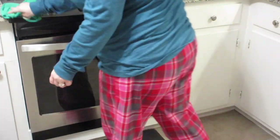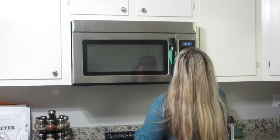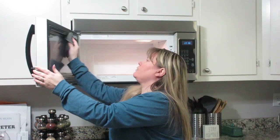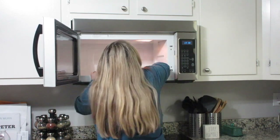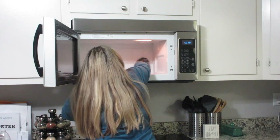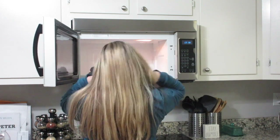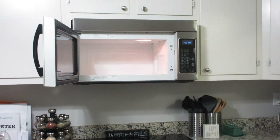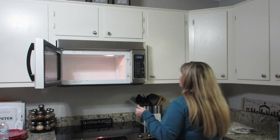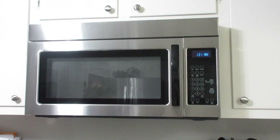I wipe everything down really well, and that brings me to my microwave. I clean my microwave at least once a week — I usually just use one of my Norwex cloths and wipe it out. I hate having to stick a cup of water in there and wait for it to steam clean and all that. If I just keep on top of it and wipe it out about once a week, anything on the glass plate comes up really easily. I hate scrubbing, so anything I can do for less scrubbing is always good.